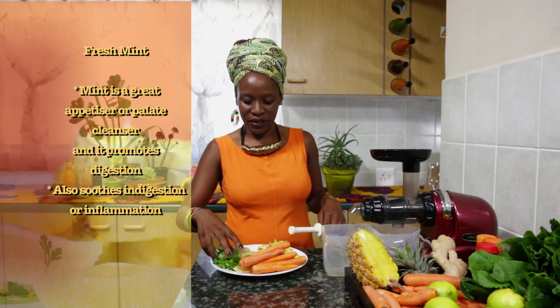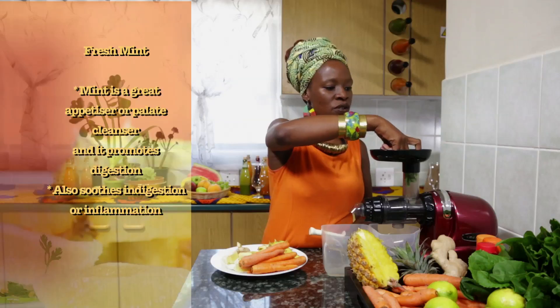Okay, to get started, we are going to make the Hotei Juices' super juice. So I'll start with our cilantro. Let's go!